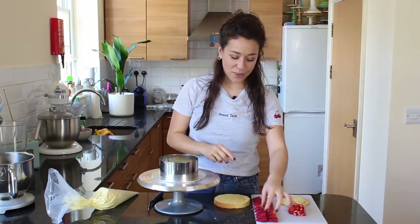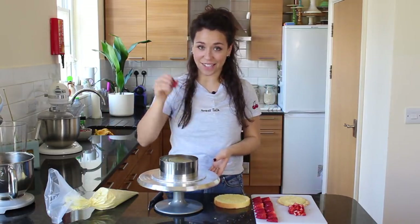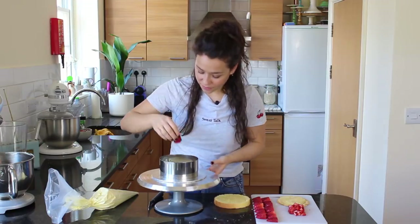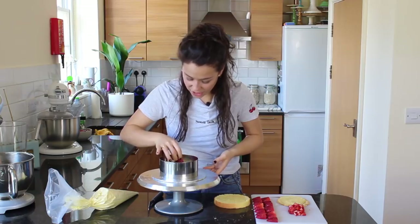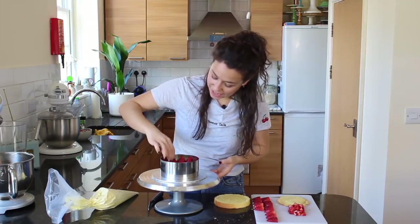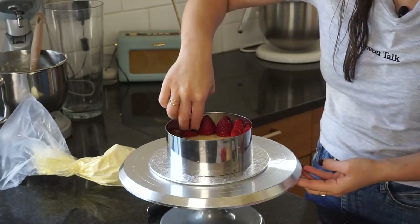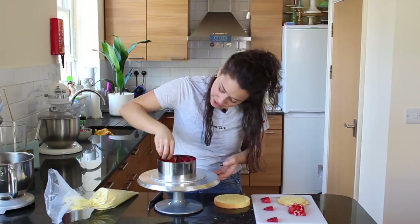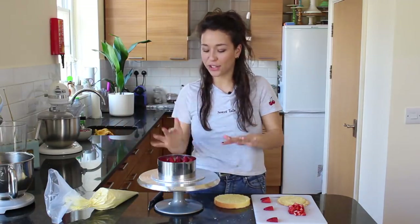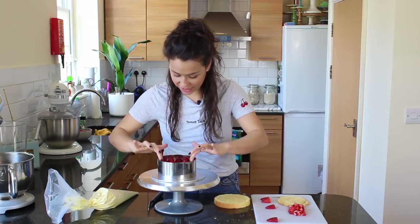Now the fun part — we get our strawberry halves and place them around the outside of the cake against the ring, with the flat side of the strawberry facing outward against the ring, so you're kind of doing it backwards. Place each one right up against the edge, then the next right next to it, going around the whole tin. The last one fits perfectly — so snug! Usually I have to trim a strawberry slightly on its side, but luckily these are the exact width needed.